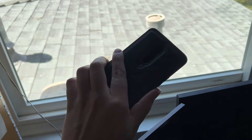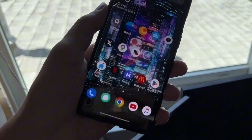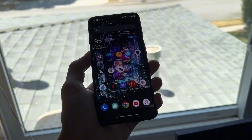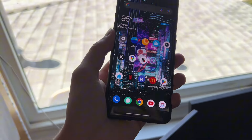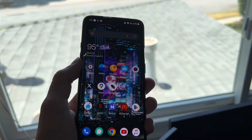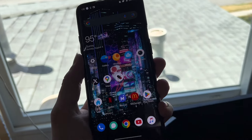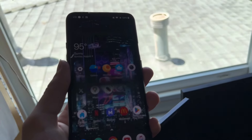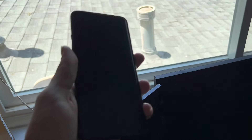This is my final review of the OnePlus 7 Pro. I finally decided after about a year and a half that I'm going to sell this phone. Before I really get started, I want to say I've had the OnePlus 7 Pro since 2020. I got it in February of 2020, basically right before COVID, and I used it as a main phone from February 2020 all the way up until late 2021.